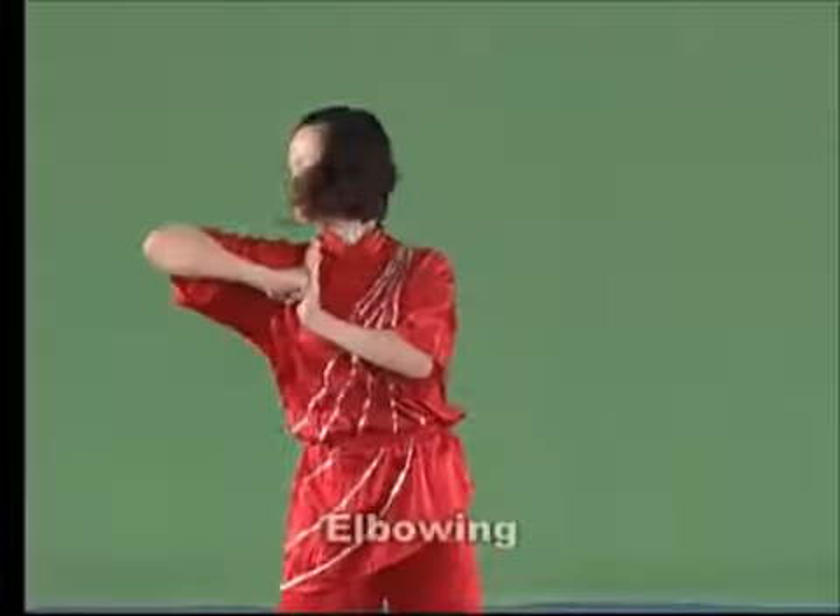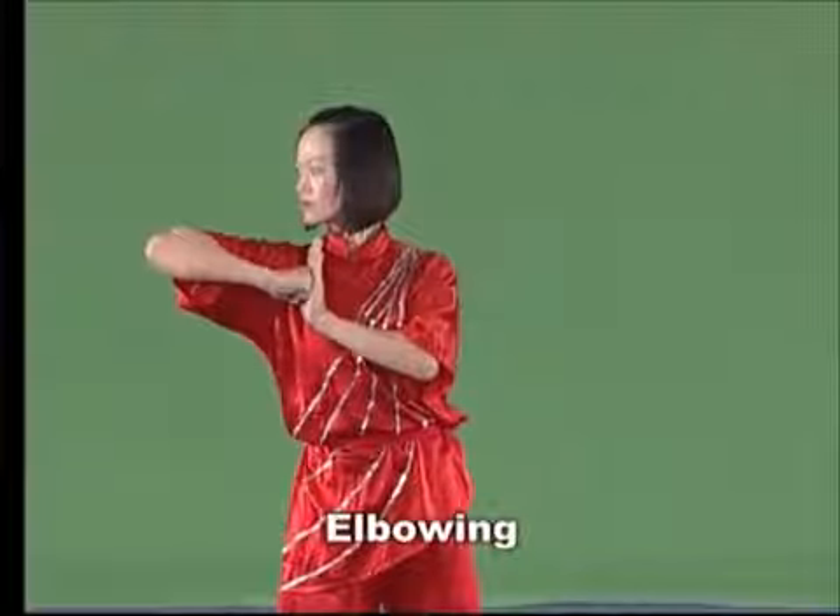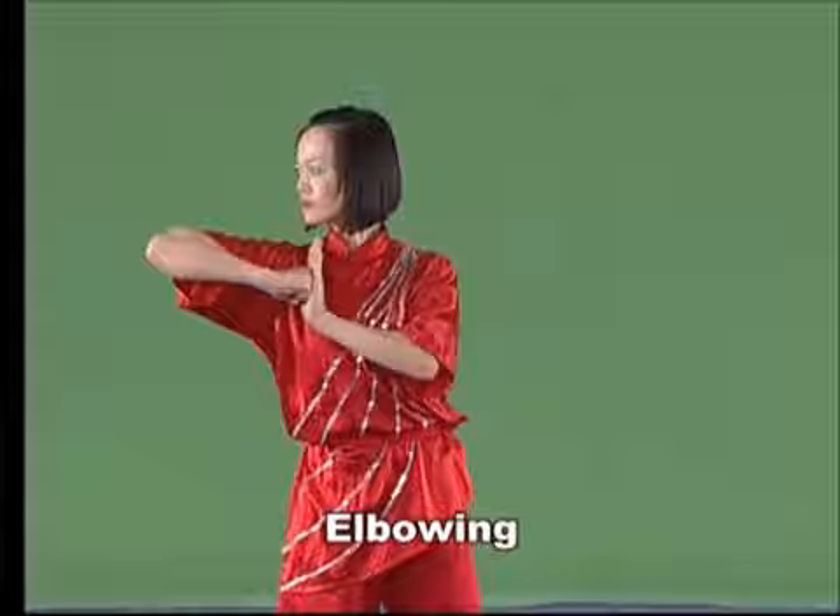Elbowing. Curve the elbow and clench the fist with the palm of the fist downward. Then drive the elbow forward or sideward with the strength onto the elbow end.